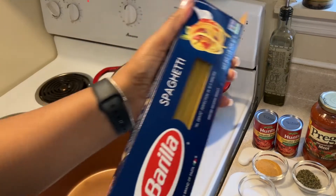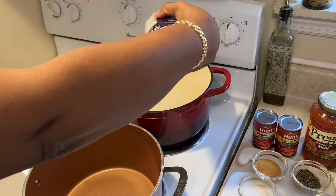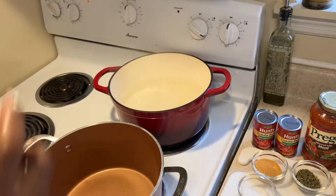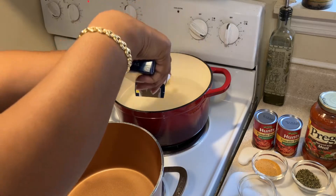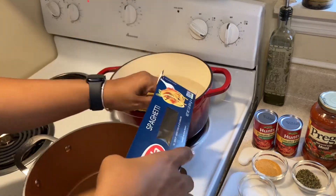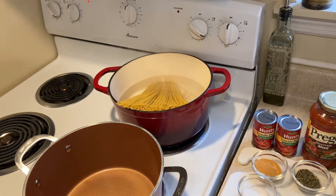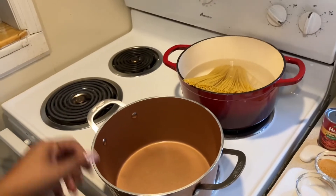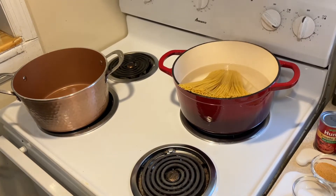Over here I have my water boiling already, and I'll be adding one box of spaghetti. But before I put my spaghetti in, I'll be adding one tablespoon of salt so that my pasta will have a little bit of seasoning in it when it's boiled. Once you get your spaghetti in, you want to come back and stir it every two or three minutes to make sure it doesn't stick together.